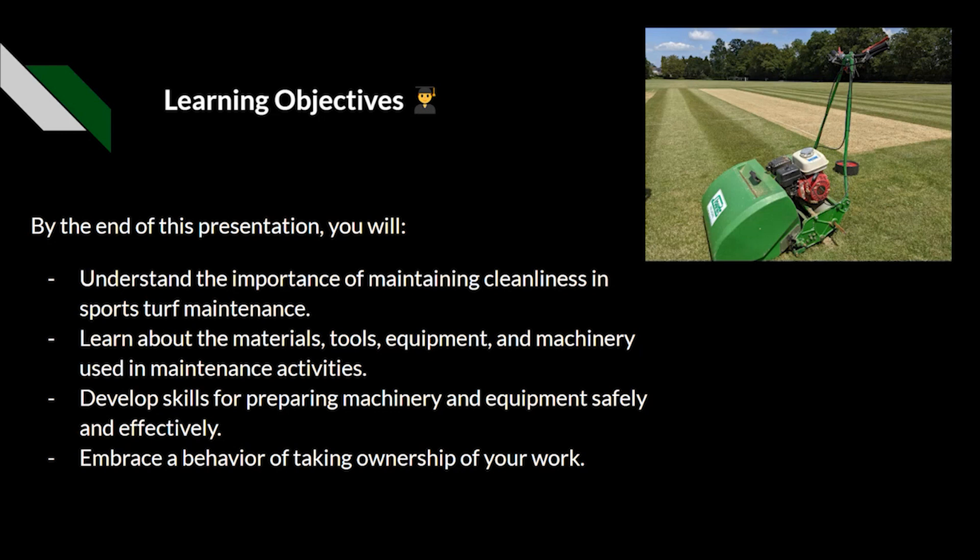We want to build on this and develop the skills for preparing the machinery and equipment safely and effectively — so this would be pre-start checks, post-start checks, and the importance of making sure that the machine is clean for the next user. We also want to embrace the behaviour of taking ownership of your work, because the more you care about your practices and ways of working, the better you will clean the machine and have it prepared for the next person — and if anything, it's just a bit of pride for yourself.